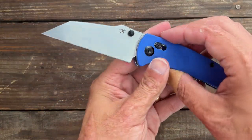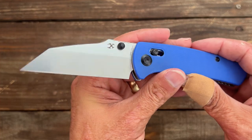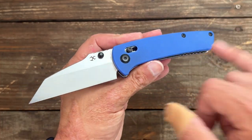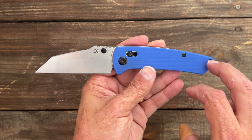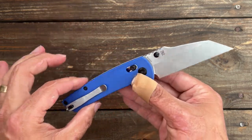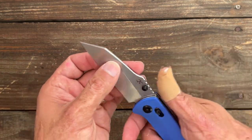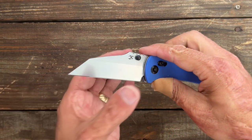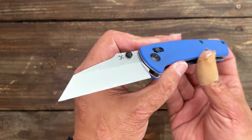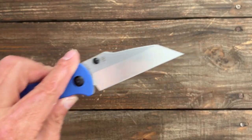Let's go over the nitpicks. The thumb studs are a little slippery — not terrible, but they could have added more texture. If you like jimping, this knife isn't going to give you any extra grip. And definitely the biggest thing: they missed the mark by not having it tapped for lefties, because it could be a completely ambidextrous knife. But overall, my thoughts — I absolutely love it. Definitely think it's worth it and I can recommend it. It performed very well, was comfortable, has a very powerful Wharncliffe blade, and super smooth action.